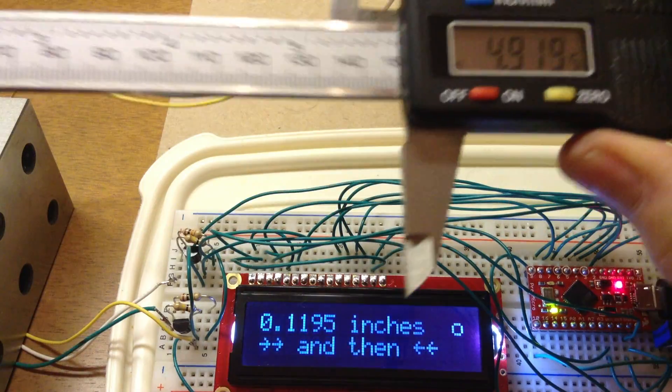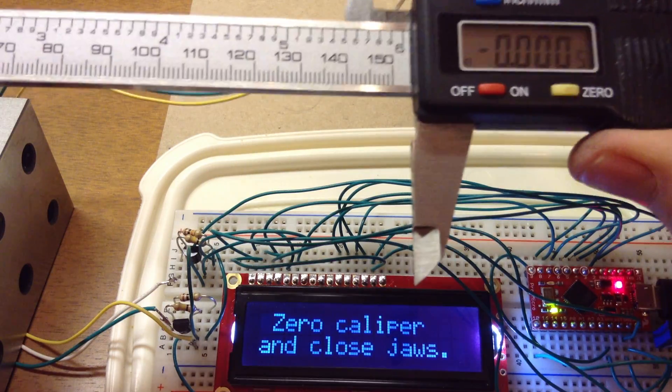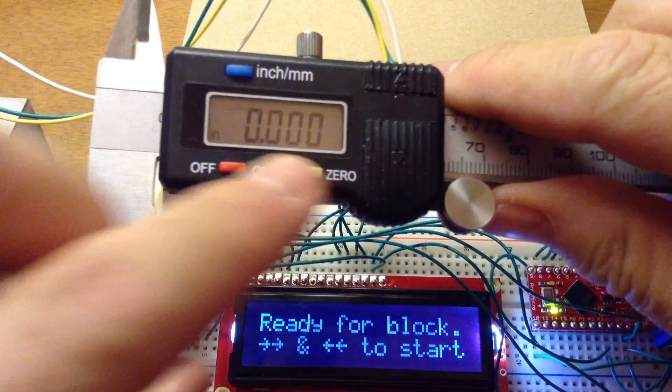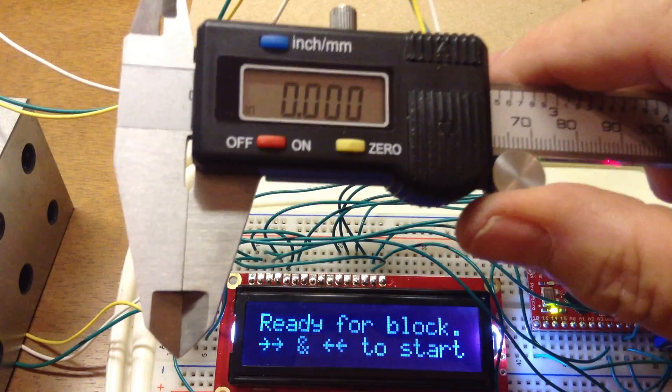By opening the jaws all the way and zeroing it, and closing them all the way and zeroing it, I move into the calibration mode.